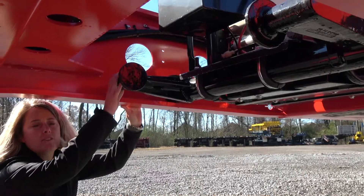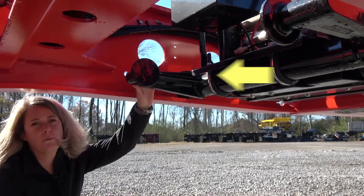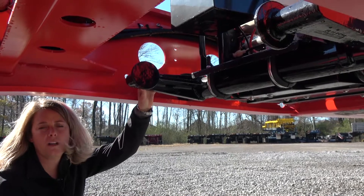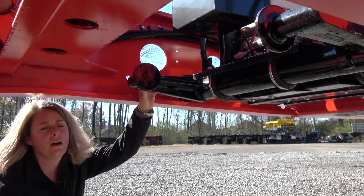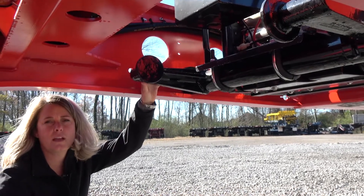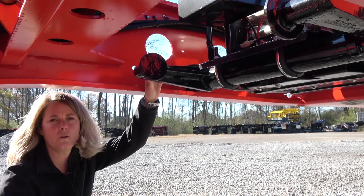The Fontaine Magnitude 55H is equipped with a dual prong frame jack. What this does is it keeps the gooseneck from sliding on your truck from side to side. A lot of the competition has a single prong, so there's a tendency for that gooseneck to want to shift to one side or the other.